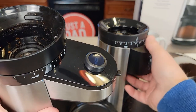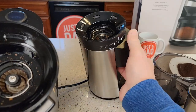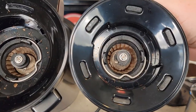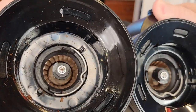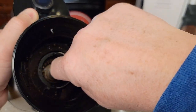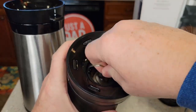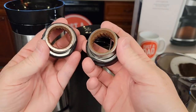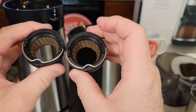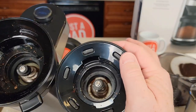Let's take a look at each conical burr grinder and see if we notice anything different. They look very very similar — you're going to take them both out the same way by rotating. Here's the difference: these almost look identical. Down inside there too, I don't see much difference.